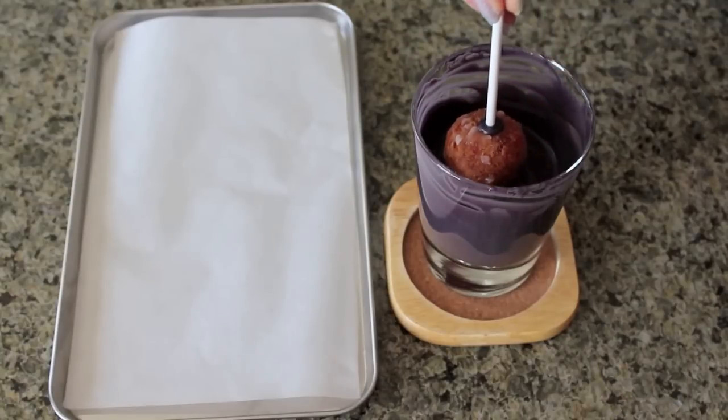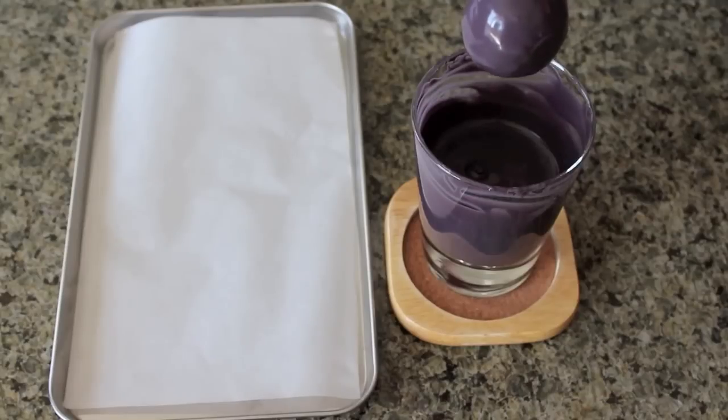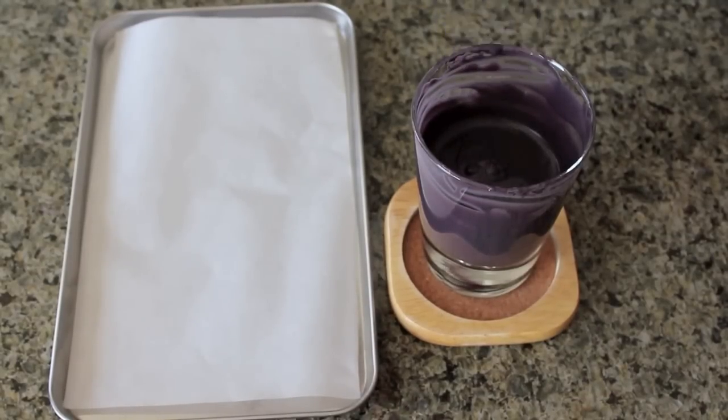Dip the pops into the candy melt straight down, covering all the way to the base of the stick. Then pull it straight out and let the excess drip off. Now put it head down onto parchment paper to create the rim of the pot.